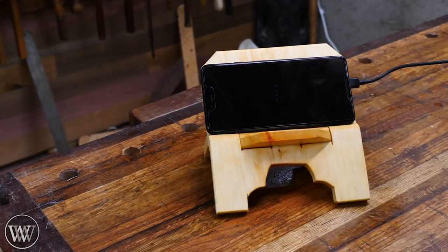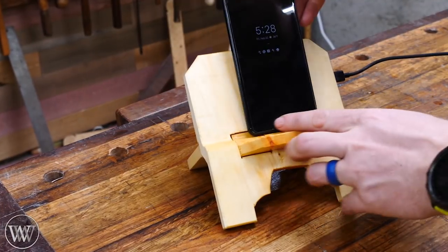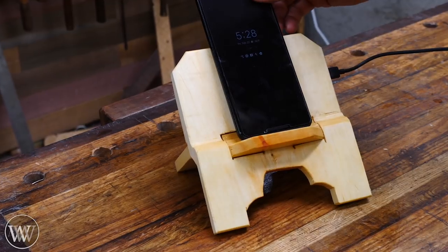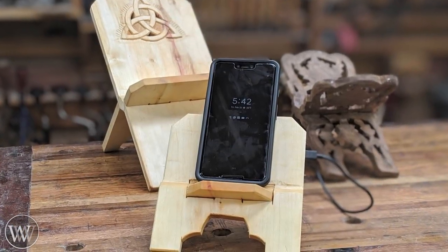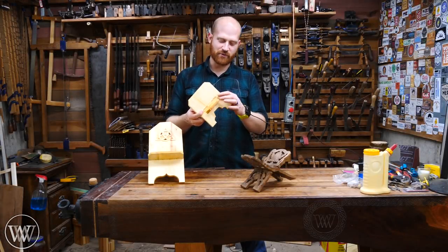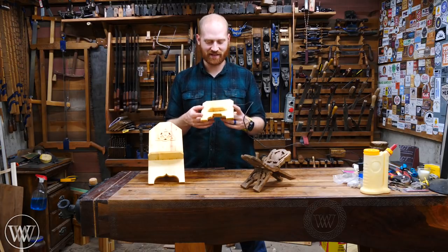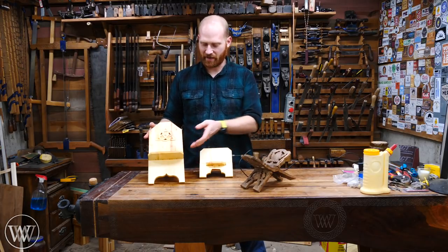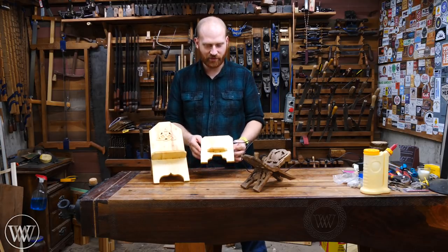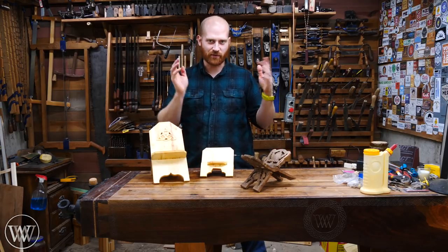Set it up, make sure it charges — look, the phone's charging! It holds the phone both vertically and horizontally and I am really happy with how this came out. I'm looking forward to using it in the shop and listening to all my audiobooks. I don't have a whole lot of use for the actual book holder, but this one I will use quite a bit. I love having the wireless charging — just set the phone in it and go.